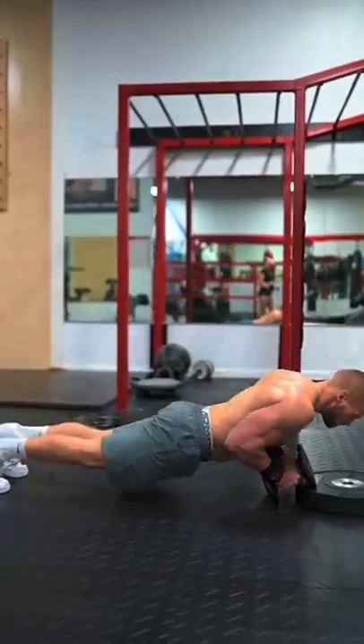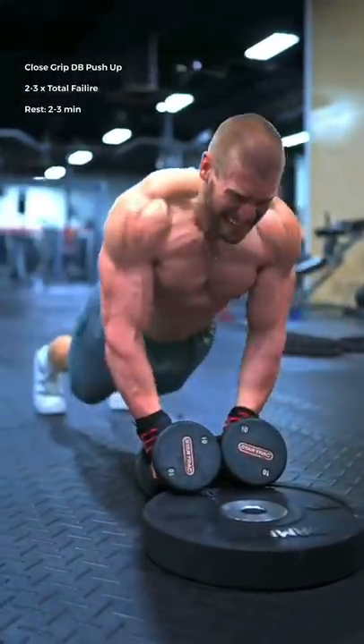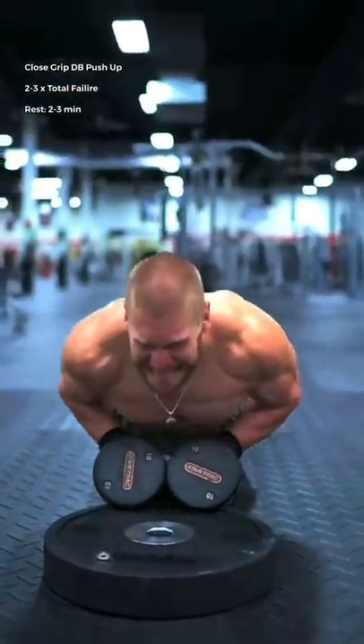To finish, close grip dumbbell push-ups. As you push the dumbbells together, imagine that you're pressing your knuckles down to the floor. Push to absolute failure, then drop to your knees and continue.